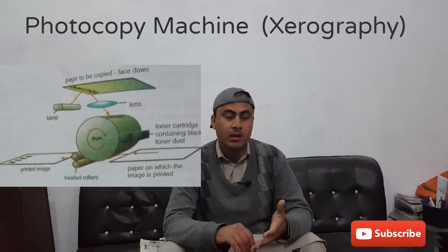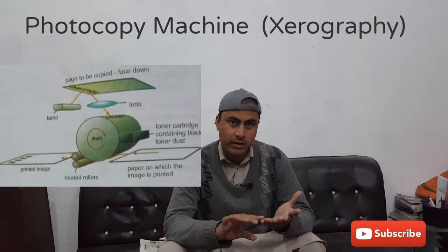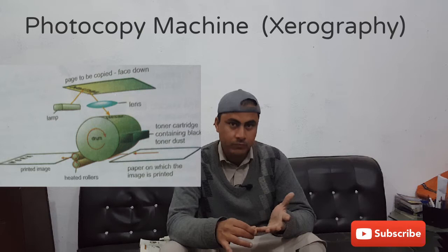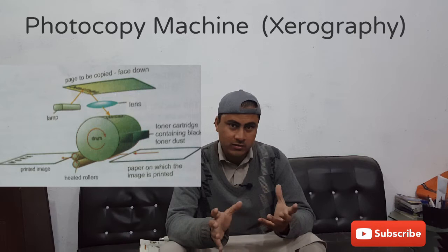Now let's discuss the fundamental and basic structure of the photocopier machine and how it works. Basically, a photocopier machine consists of an aluminum drum, which is a very good conductor and consists of free electrons. Upon that aluminum drum there is a coating of a photo-conducting material which is known as selenium. Selenium is a good conductor in the presence of light and remains as an insulator in dark conditions.